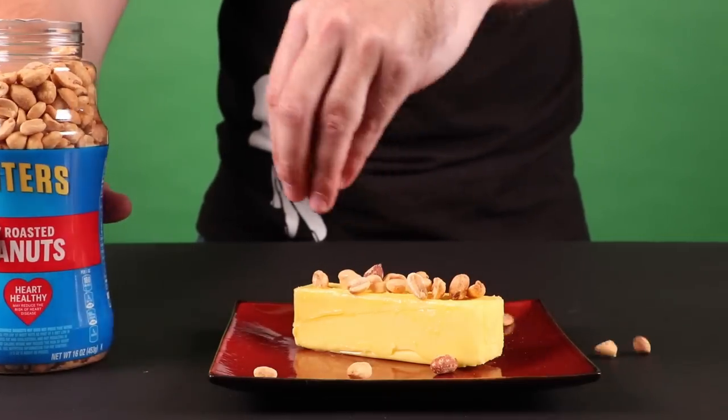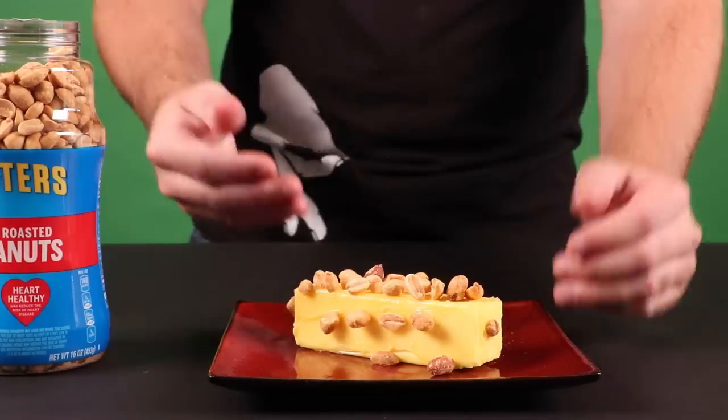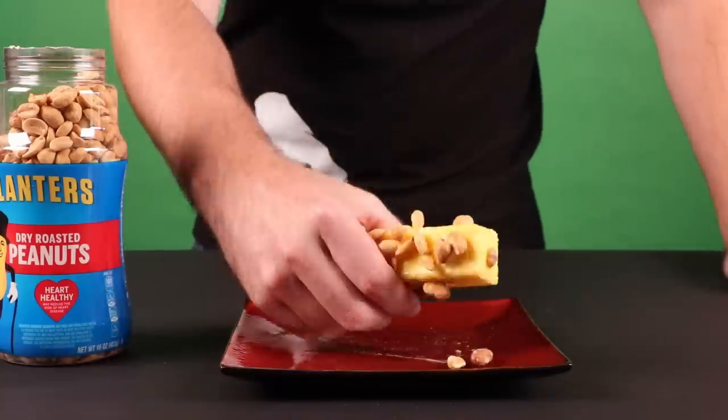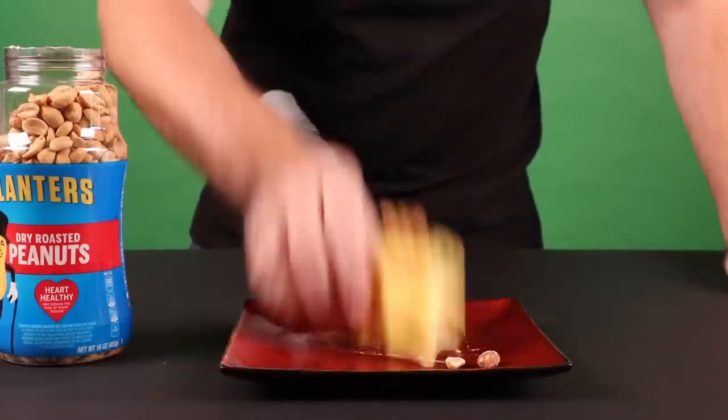That's deceiving, dude. I've been at least one time in human history some guy's taking a stick of butter. But more importantly, this is scientifically how they make peanut butter.